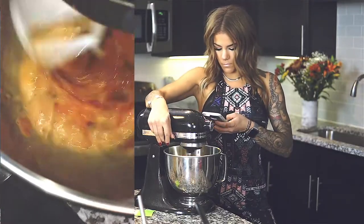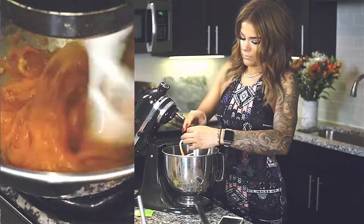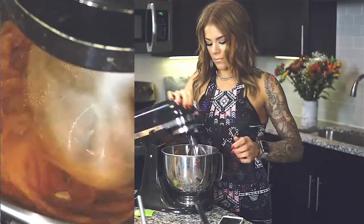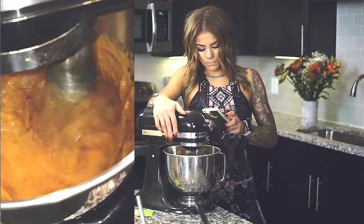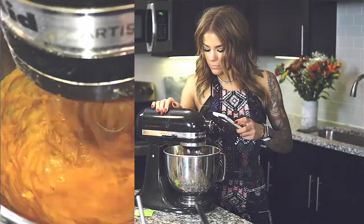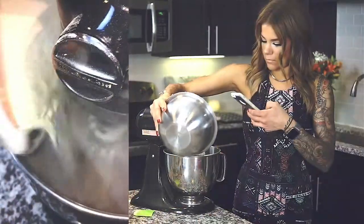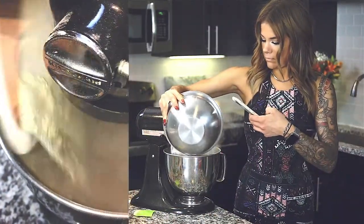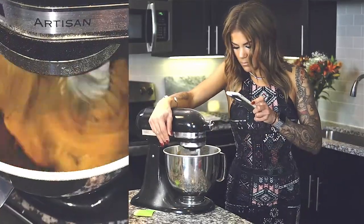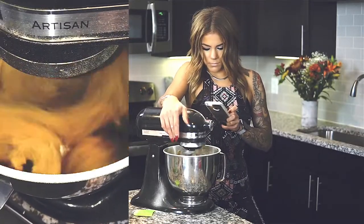Look at those angles though! If you don't have a fancy KitchenAid like this, you don't need one — you can use a hand mixer or whisk, good old fashioned style. The job will still get done. You then slowly add in the dry ingredients and just watch the magic happen before your eyes.